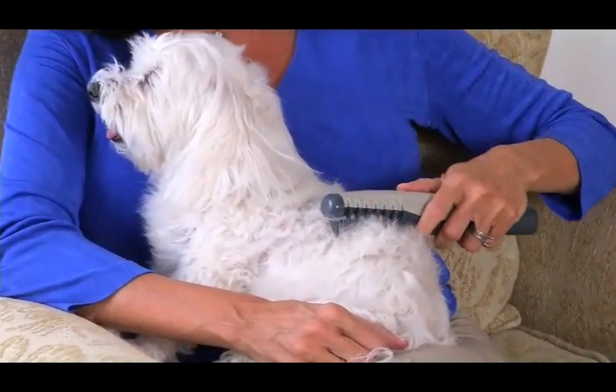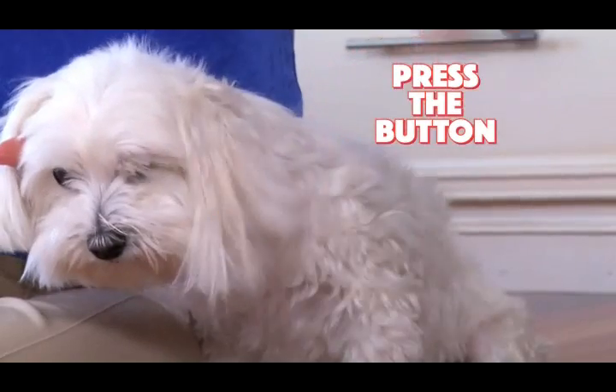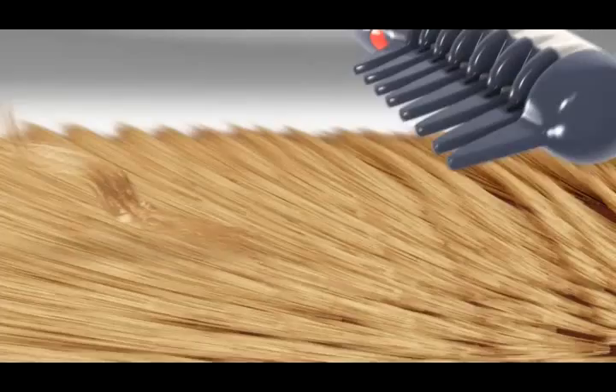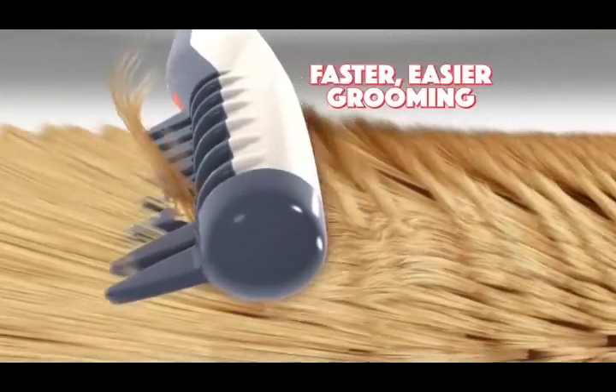Watch. Simply use Knot Out on your dog's fur. When you get stuck on a knot, just press the button to remove the knot instantly. It's that easy, and it's super safe. The secret is the small recessed blades that instantly eliminate knots for faster, easier grooming.